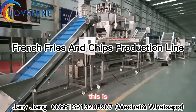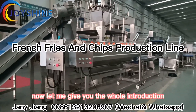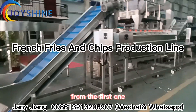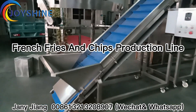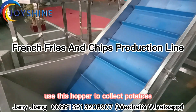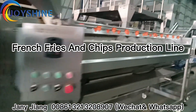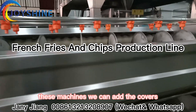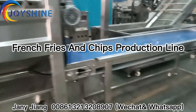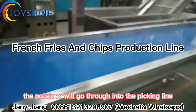Hello my friends, this is Suwan Haolan for potato chips and french fries. Let me give you the whole introduction from the first one. This one is the elevator. Use this hopper to collect potatoes into the washing and peeling machine. This machine can also handle carrots, and after washing and peeling, the potatoes will go through into the picking line.